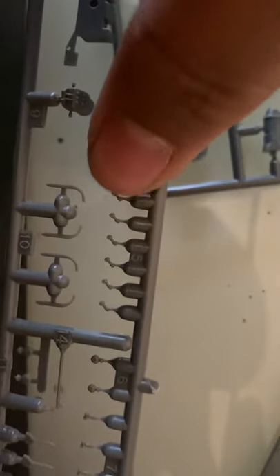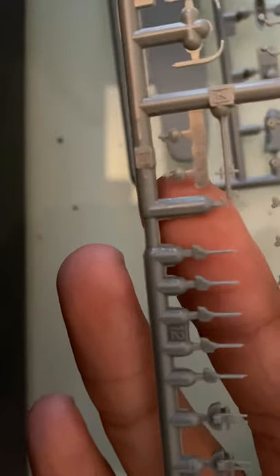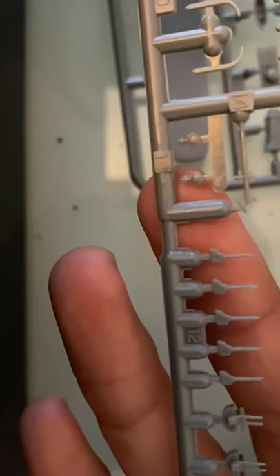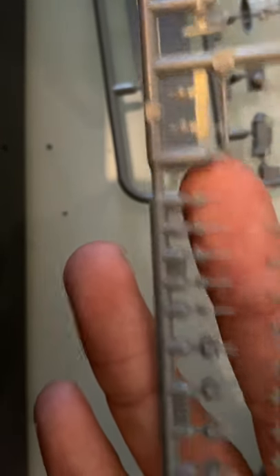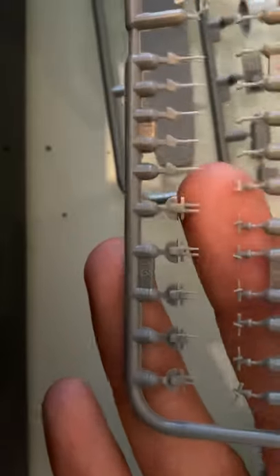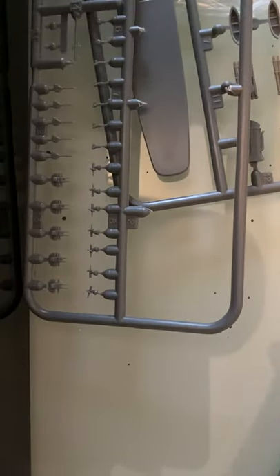I don't know what number five is, but you have some lights and some cannons — really nicely molded. And some AA guns right here, so it's really nicely molded. It's Tamiya — I wouldn't really expect anything else.